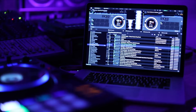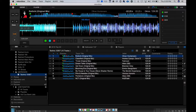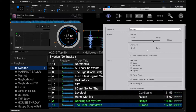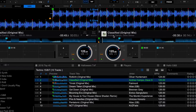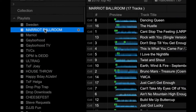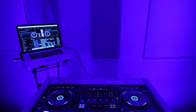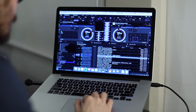First up, Rekordbox 5 has a new graphic interface. It's got a flatter look compared to its predecessors and has crisper fonts. The fonts are also adjustable, which is great for DJs who have bad eyesight. The colorway is a lot simpler too — gone are the dull gray hues of past Rekordboxes. You've now got a black, blue, and white color scheme that makes text and graphics pop out more, which is great for DJing in both dim clubs and outdoors.